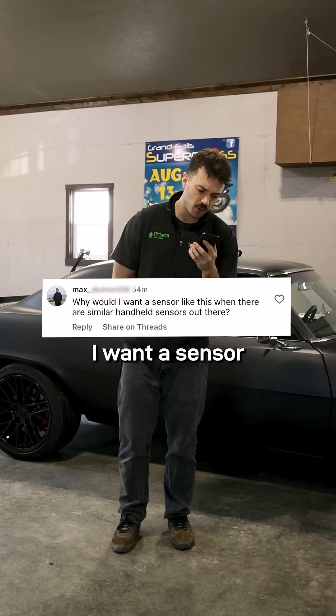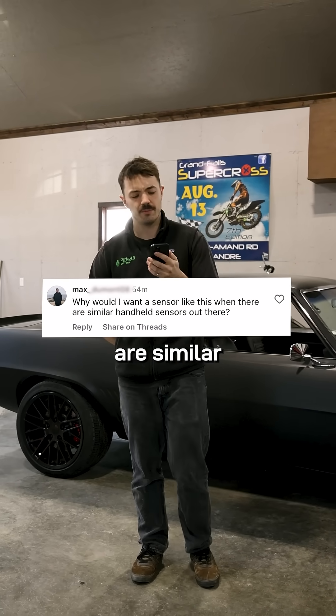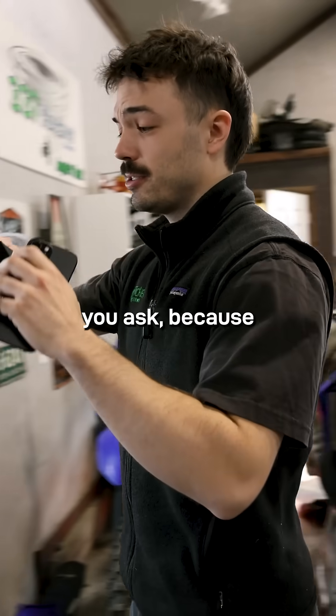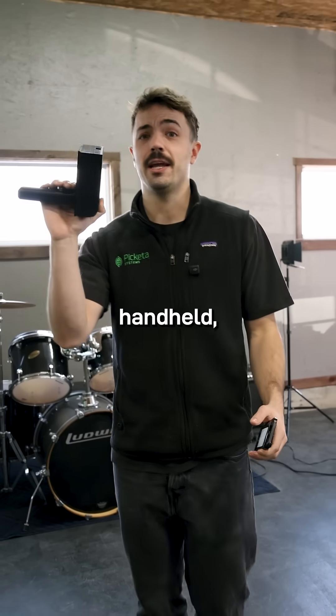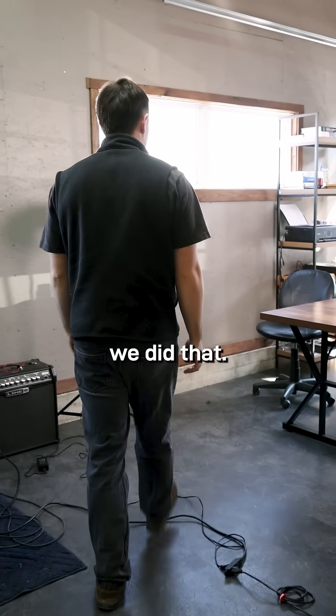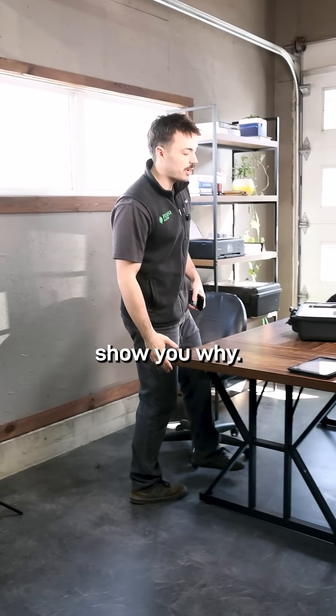Max is asking why would I want a sensor like this when there are similar handheld sensors out there? Well Max, it's funny you ask because the first version of our system was actually handheld, but we decided to move away from that. There are a few different reasons we did that — come here and I'll show you why.